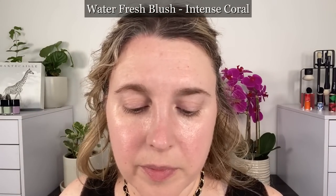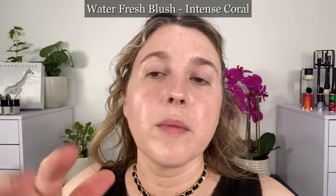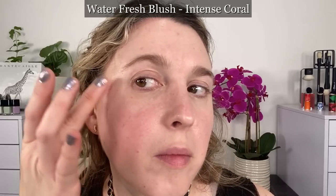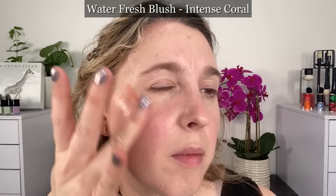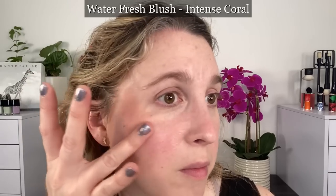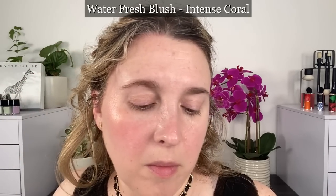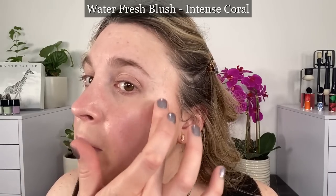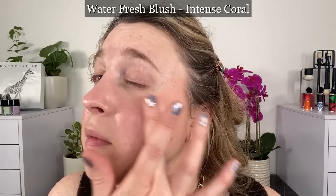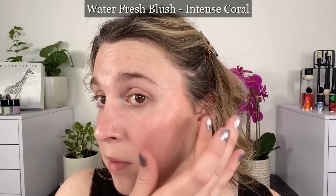Both the Complexion Touch foundation and the blushes share some notable ingredients. Tamarind seed extract is included for comfort and hydration, helping skin stay hydrated and comfortable for up to eight to twelve hours. The Complexion Touch also has jasmine stem extract, which is to protect against environmental aggressors.